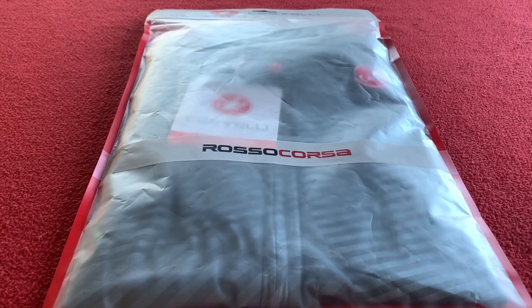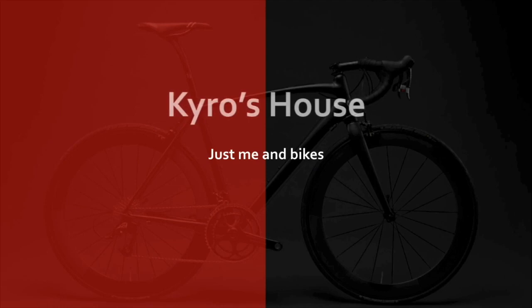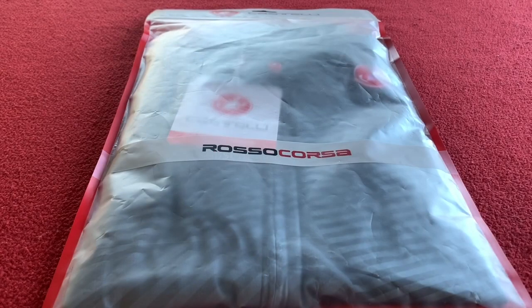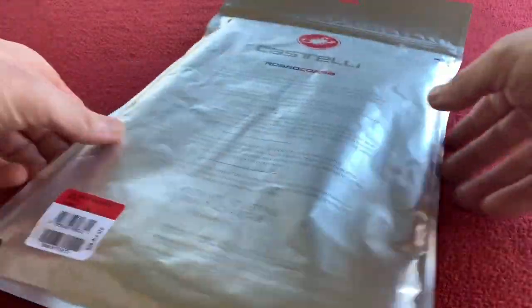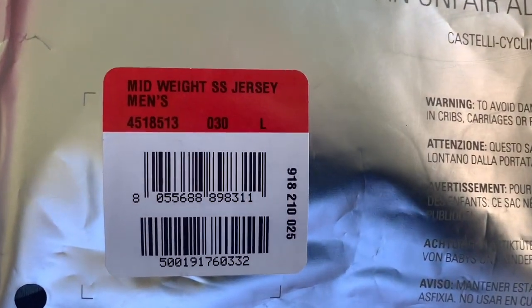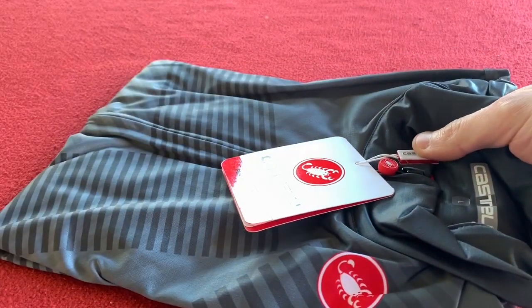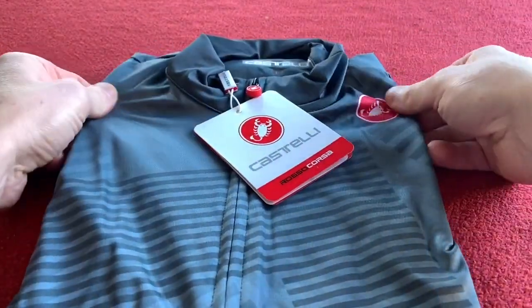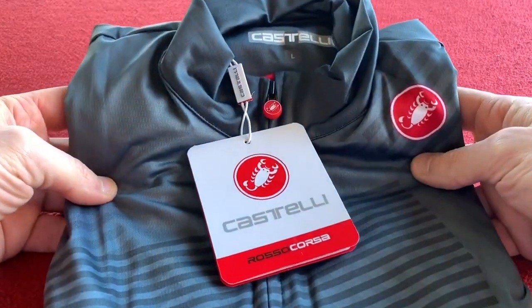Hi everyone, welcome to Caro's House. Today we're going to be looking around this Castelli mid-weight short-sleeved jersey. Let's look around this jersey and pop it open. I'll just show you the back — it's a mid-weight short-sleeved jersey, men's in a large. It comes in a nice foil packet like normal. Let's take it out. We can see it is a nice dark grey colour — I haven't got any dark grey tops so this will be the first one.